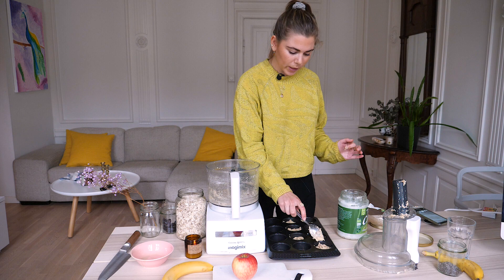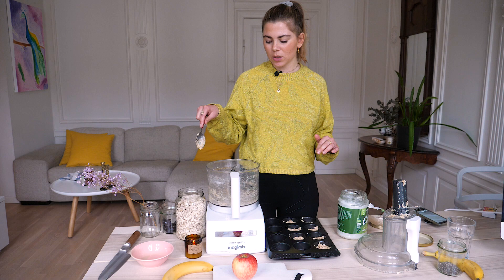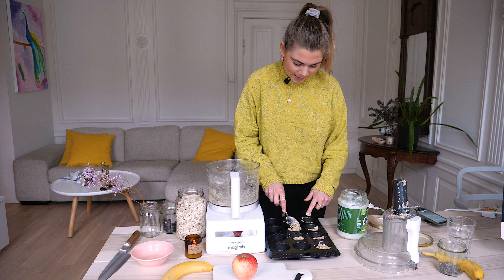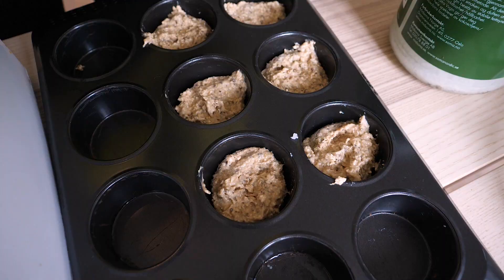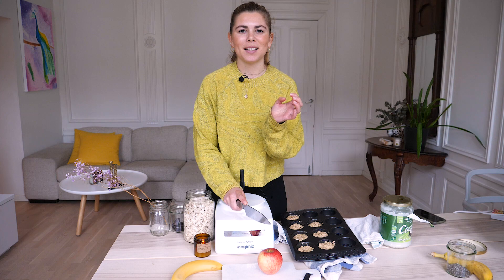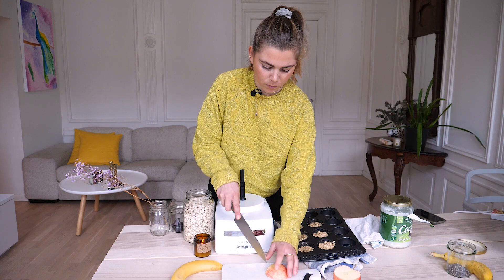Okay, so this made about seven cupcakes. You can add another banana and it will be a little more fluid, or you can double the measurements and have twice as many. I'm also going to top some of the cupcakes or muffins with apple, because they become so delicious in the oven — it tastes like apple pie!